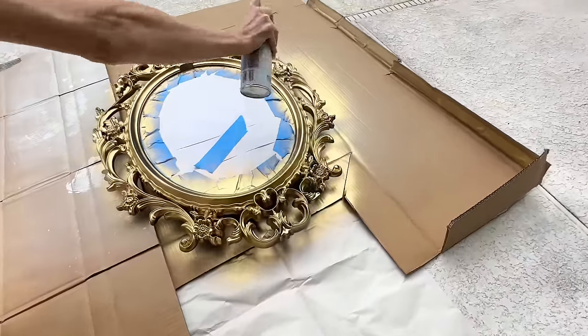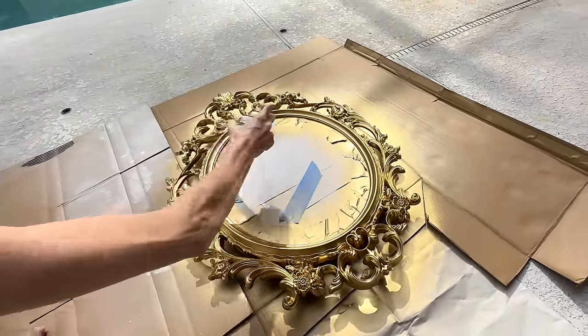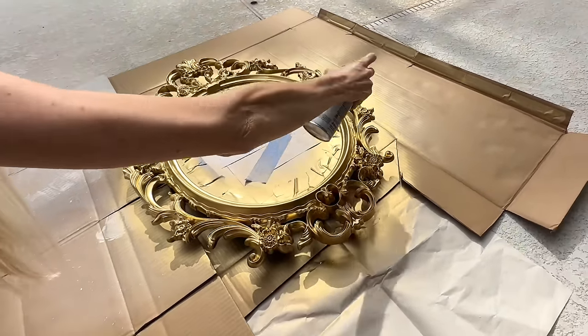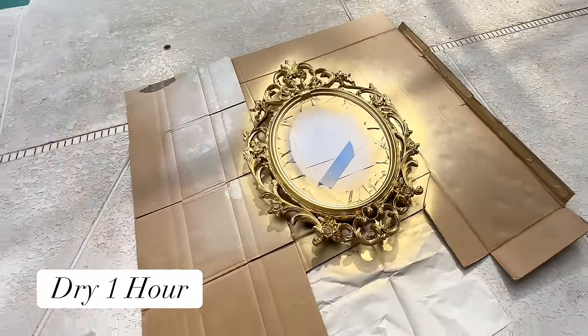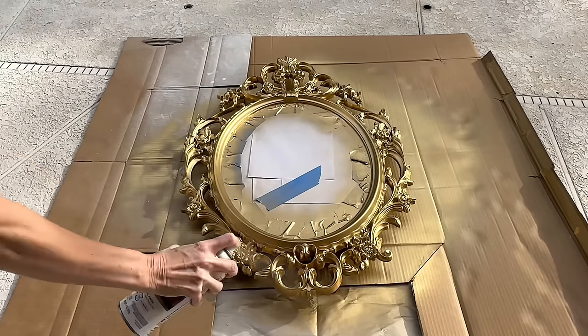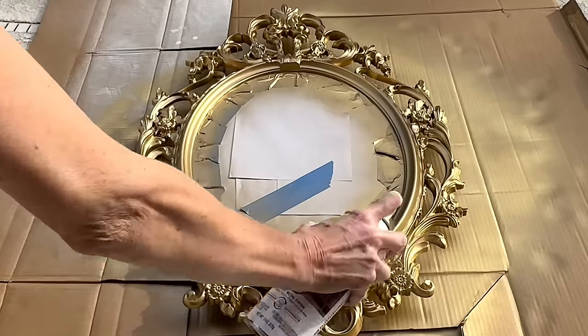Once the first coat was on I let it dry for one hour, then painted a second coat to make sure every little part was covered — we don't want any black paint showing through. After the second coat I let it dry another hour. At this point it looked too gold — like 24-karat gold, which wasn't the look I wanted. So I sprayed a light top coat of metallic warm gold spray paint over the top to tone it down to the warm champagne gold tone I wanted.